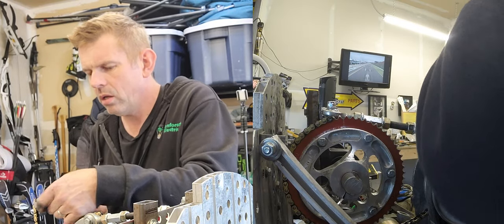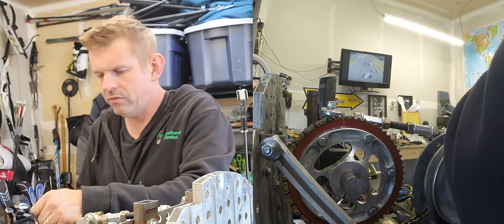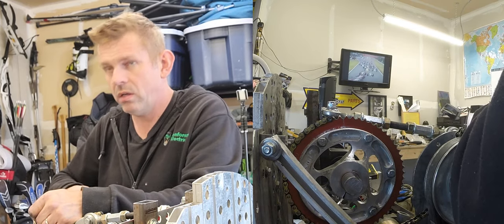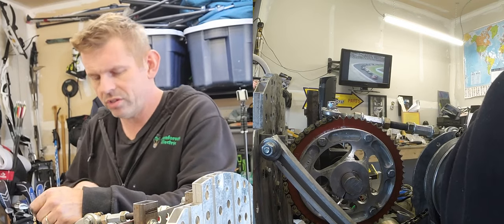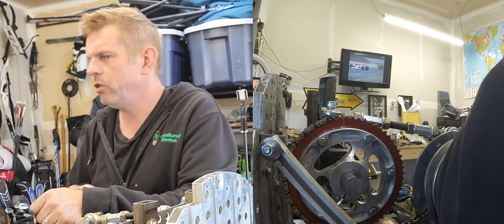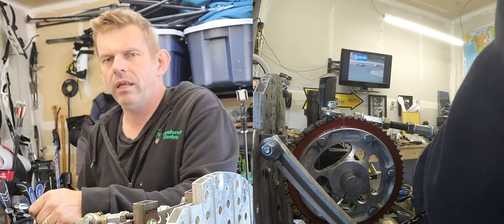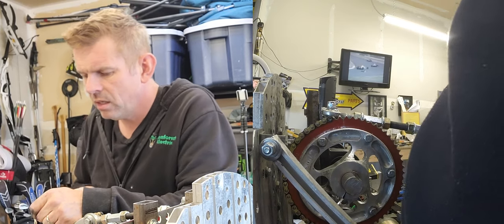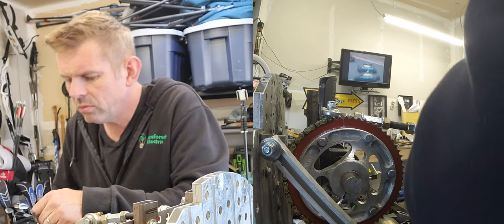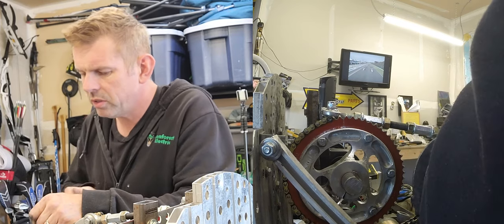When it comes all the way out, we'll have just enough chain to do what we want to do. Unfortunately, I don't think I've got enough chain to do the other side, so that's a bit of a shame — I'm going to have to order another one, with the shipping that comes with it. So there we go, we're almost out, as far as we can go with that.